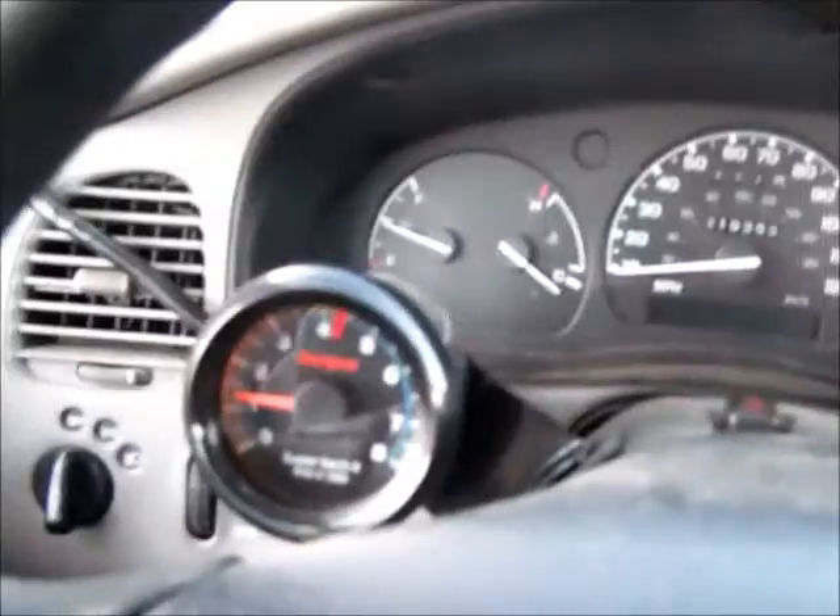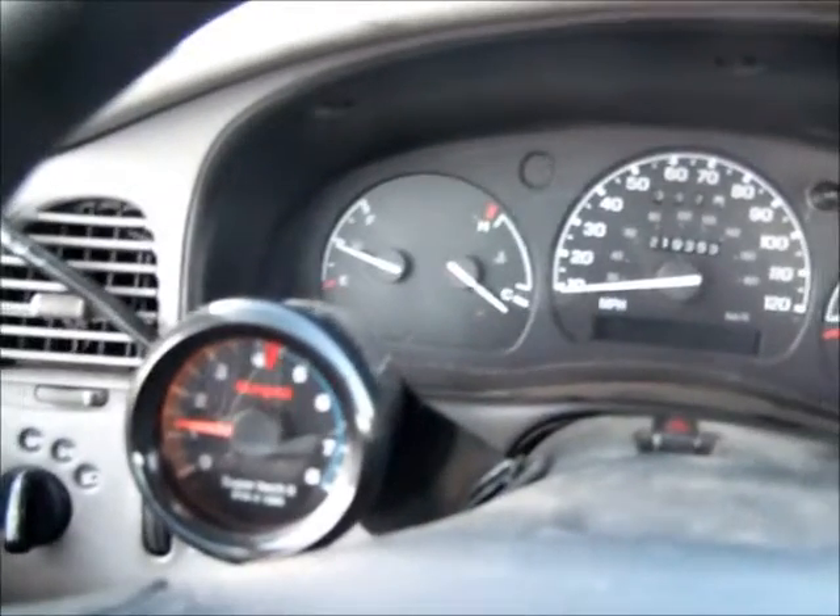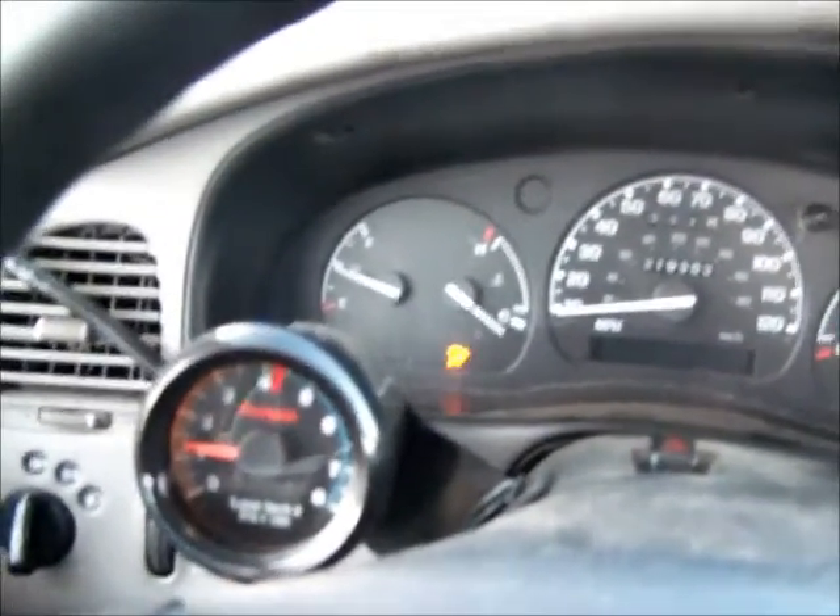Starts right up. It's got a new starter, brand new battery, front wheel bearings, whole new axle, shocks all around, new spark plugs, all new plugs and wires. There might be a couple other parts in there too — basically like $700 of parts.